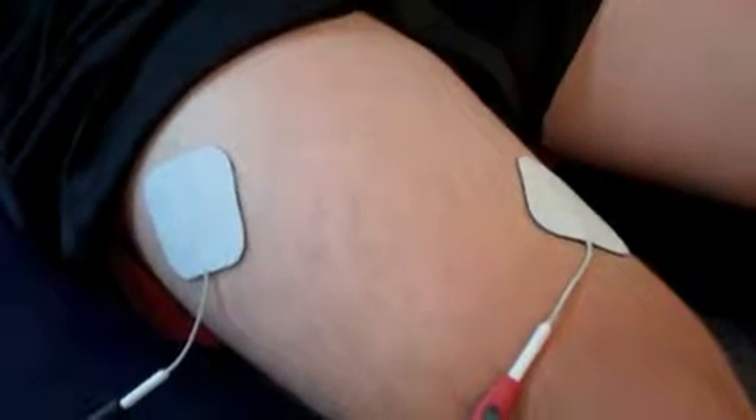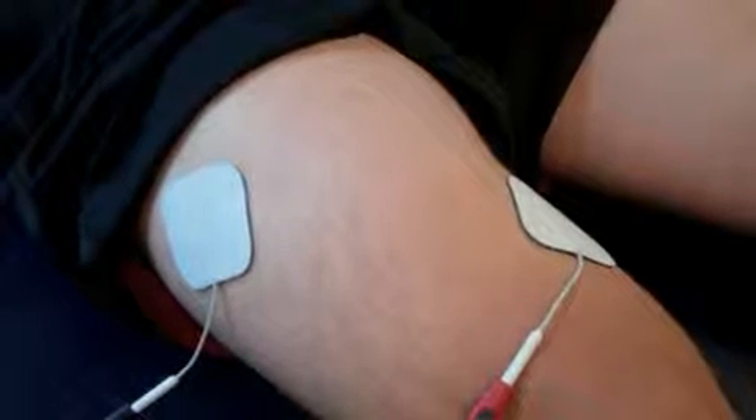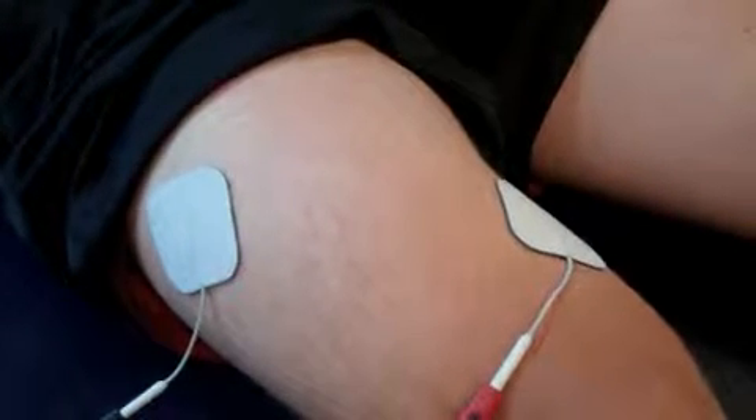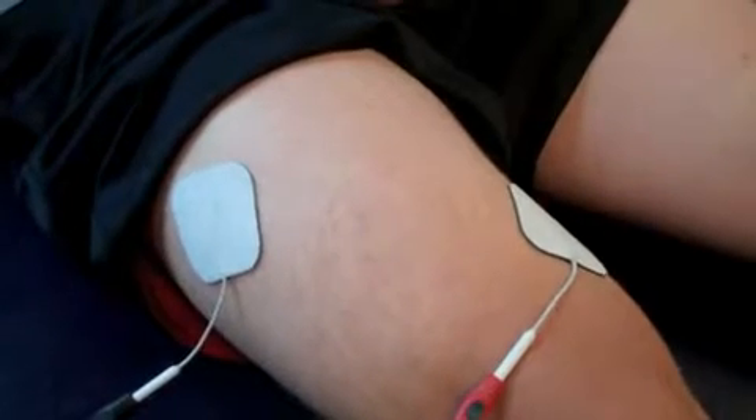So we've got our contraction. Our cycle time is 10 to 10 — 10 seconds on to feel the contraction, and he helps it with a voluntary contraction. And when it shuts off, then he relaxes.